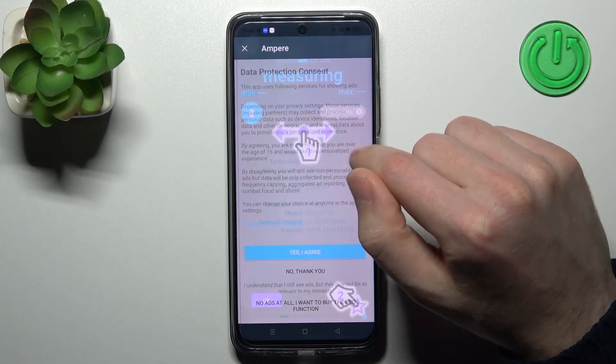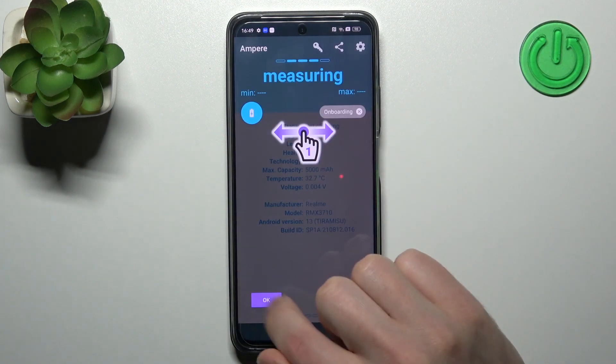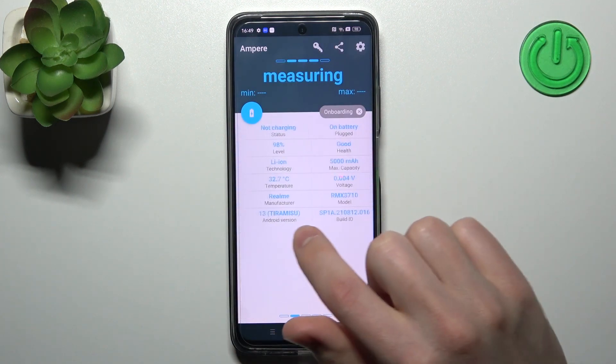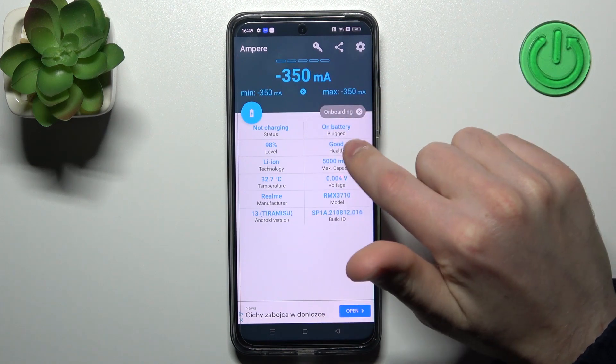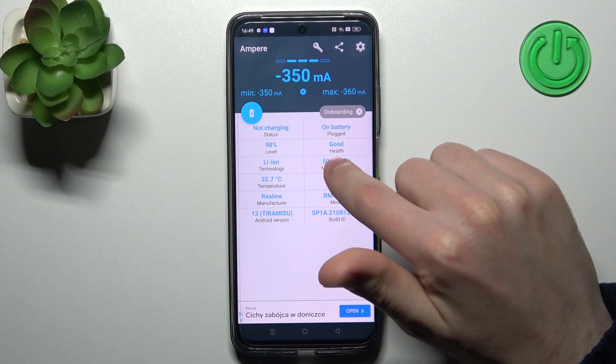Now tap open, yes I agree, close and ok. Now swipe to the right and here on the second column on the top we get our health information, so our battery health is good.